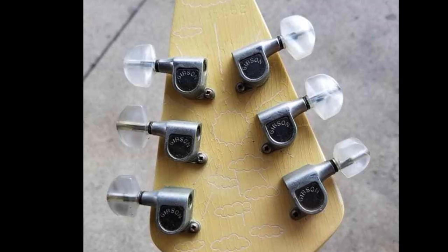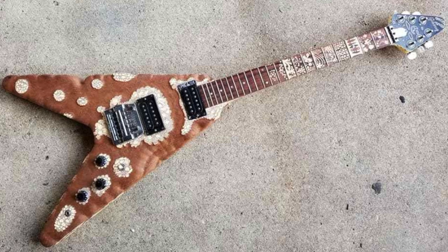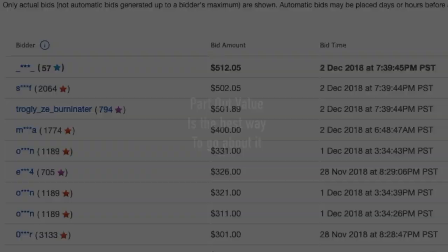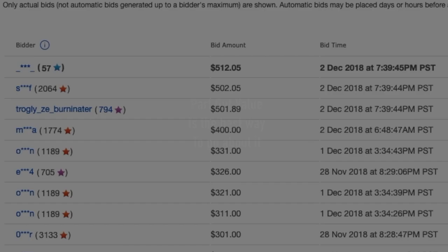This set of tuners is also worth about $150, so that was a nice $400 or so in parts. After my fun review, I figured somebody would pay at least a couple hundred for the body, right? Because with a guitar like this, that's the best way to judge its value — what the sum of its parts would be worth in a part-out situation. But sadly, the Grandma Flying V video was not meant to be. I was outbid in the end.